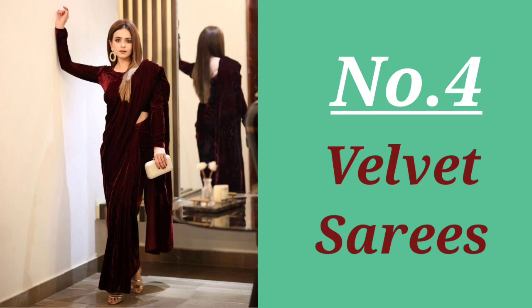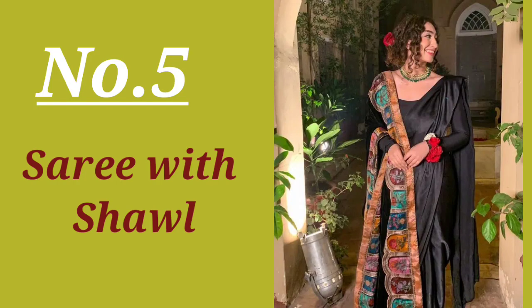Number five: sari with shawl. The next option is to wear a velvet shawl with your sari, which protects you from the cold and also gives you an elegant look.